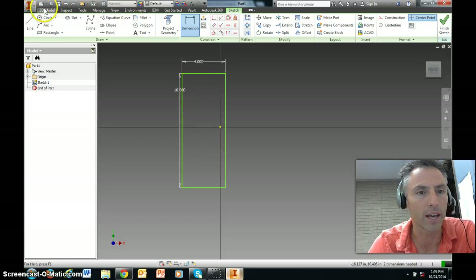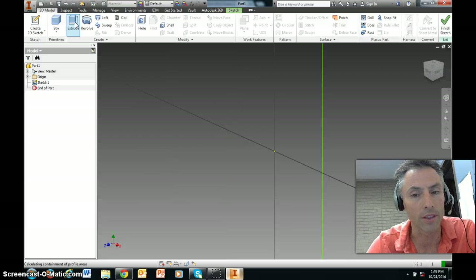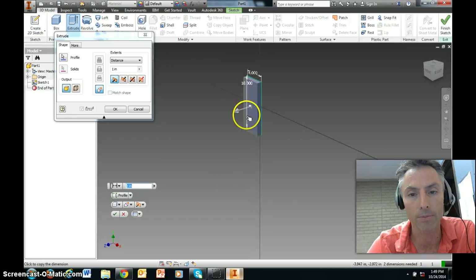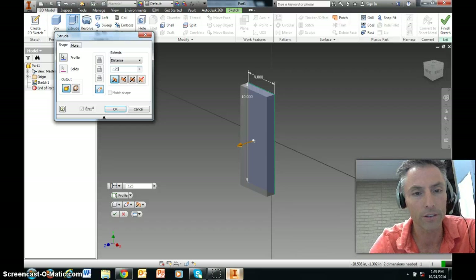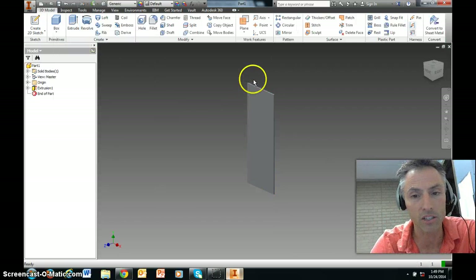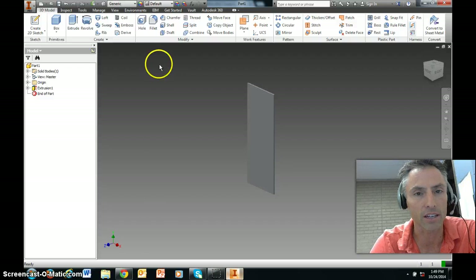I'm going to turn it into three-dimensional. The plastic you're going to be using is an eighth-inch acrylic plastic, so an eighth of an inch is 0.125. Everyone should have a 10-inch tall by 4-inch wide piece of material that is an eighth of an inch thick.